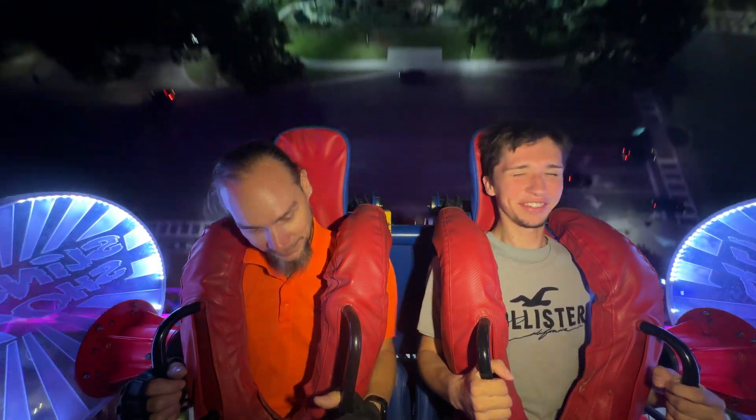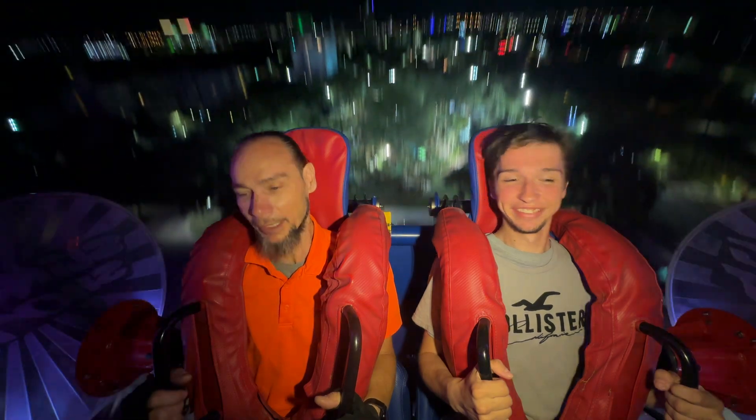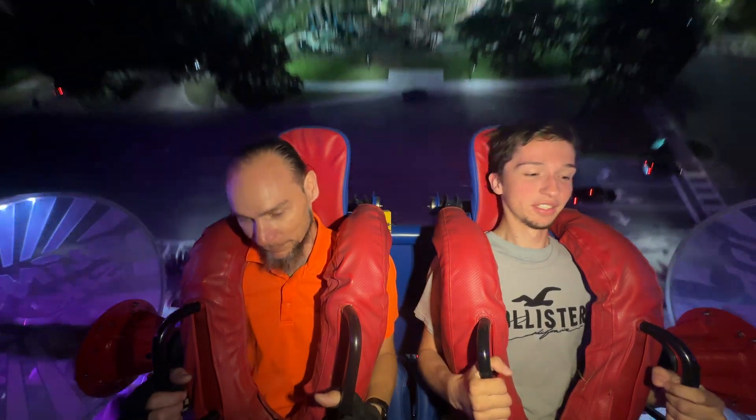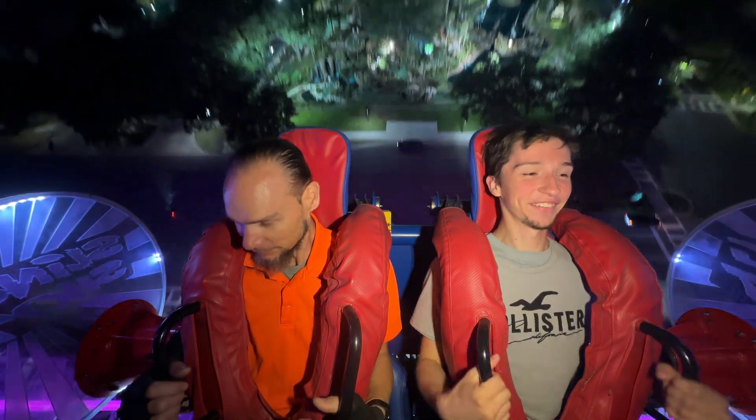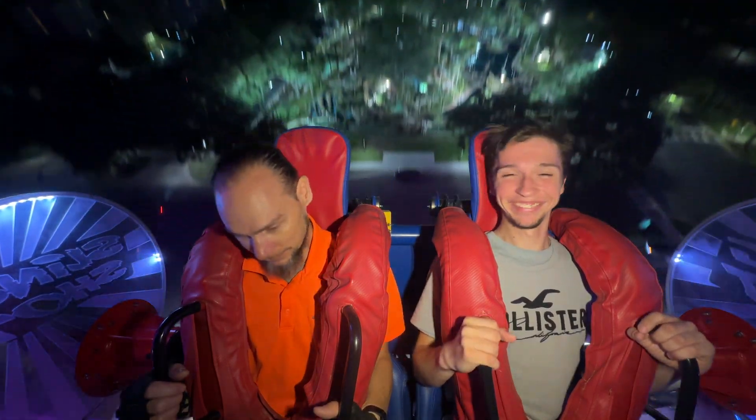Man, I didn't know you could do that technique on this one. Yeah, yeah. If we do it together just right, we can get it flipping pretty good. I'll bet. I thought you were moving up for next time.